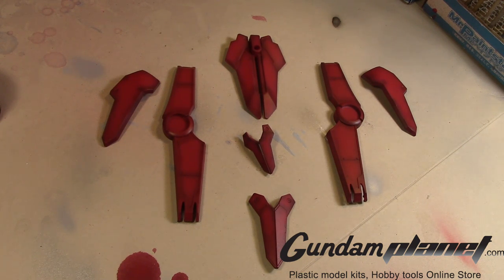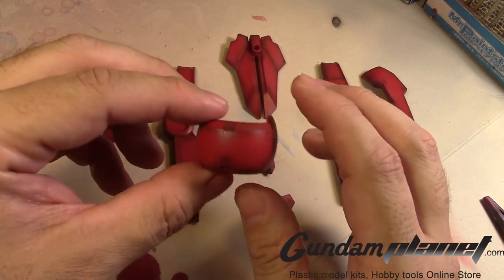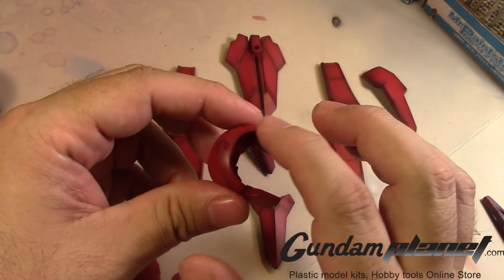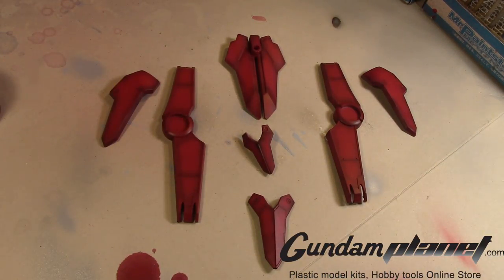Let me show you the shoulder parts, which I was very impressed with — I was actually worried about them. They came out pretty good, getting along the edges and around there too. Pardon the background noise — it's getting warm and I need to put the AC on to keep cool.